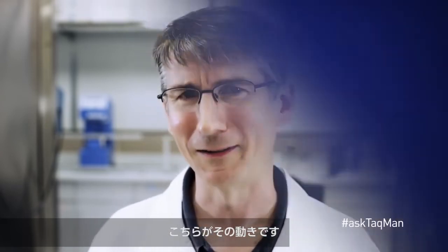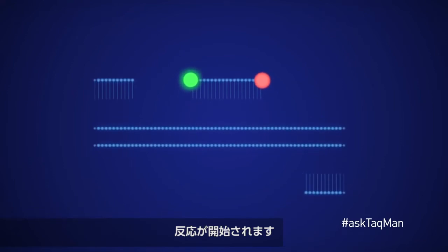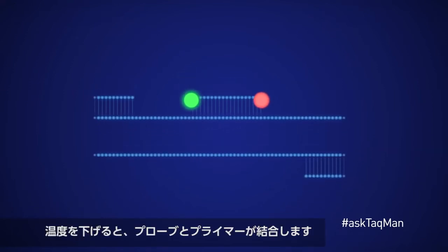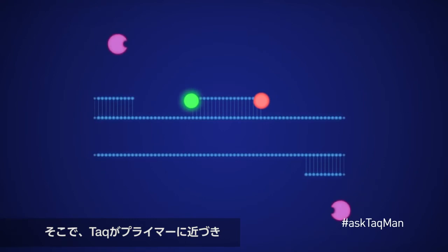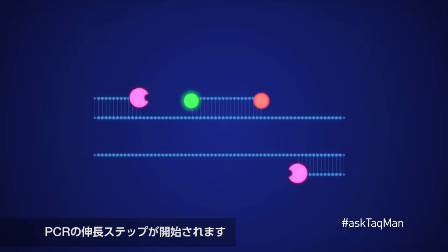Here it is in action. We begin our reactions by denaturing our template at a high temperature. As we lower the temperature, our probe and primers bind. Taq now comes in, finds the primers, and begins the extension phase of PCR by creating new, complementary strands of DNA.